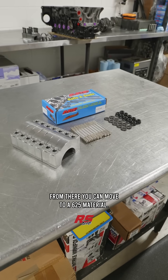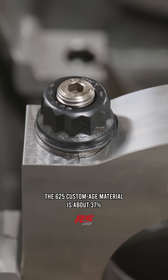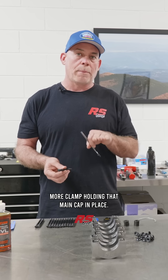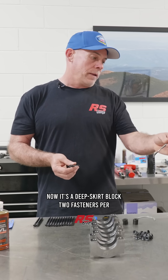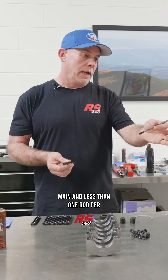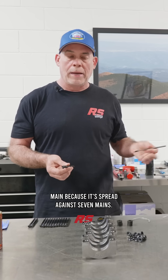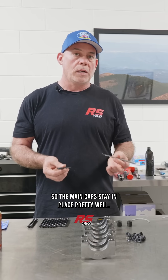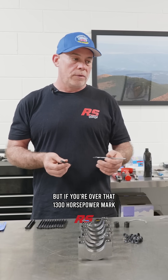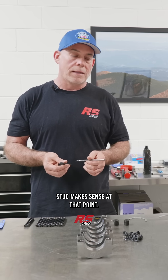From there, you can move to a 625 material. The 625 custom-age material is about 37% stronger than the 8740, providing more clamp holding that main cap in place. It's a deep skirt block with two fasteners per main and less than one rod per main because it's spread against seven mains, so the main caps stay in place pretty well. But if you're over that 1300 horsepower mark, you'll start to move that cap around, and going into that 625 main stud makes sense at that point.